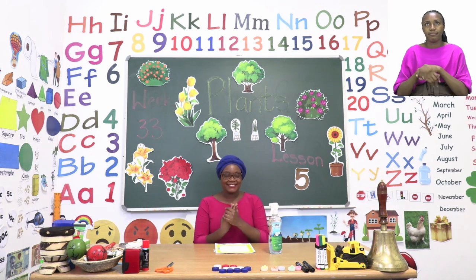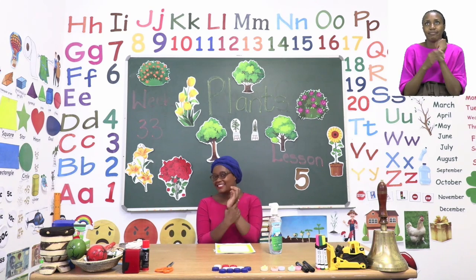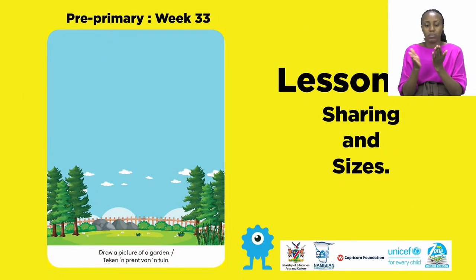Around our hands, in between our fingers, on our wrists and our fingertips too. Make sure your hands are dry before you touch anything else. For today's lesson, we will be doing sharing and sizes.